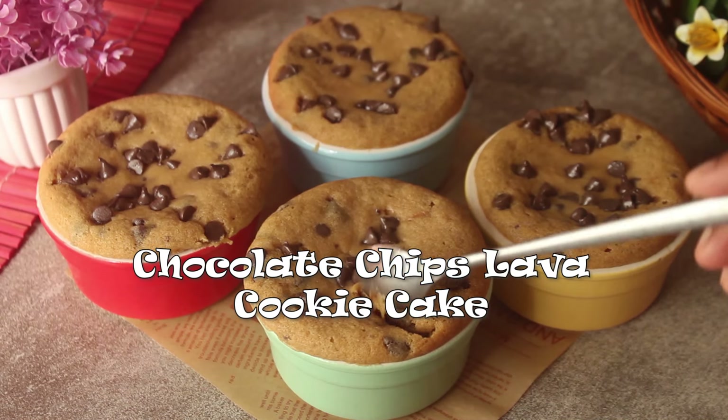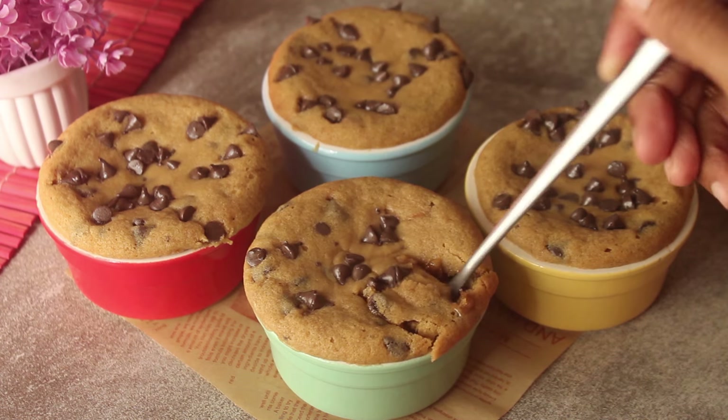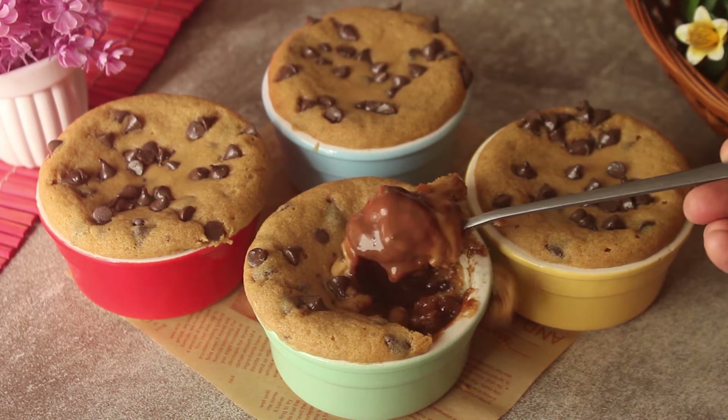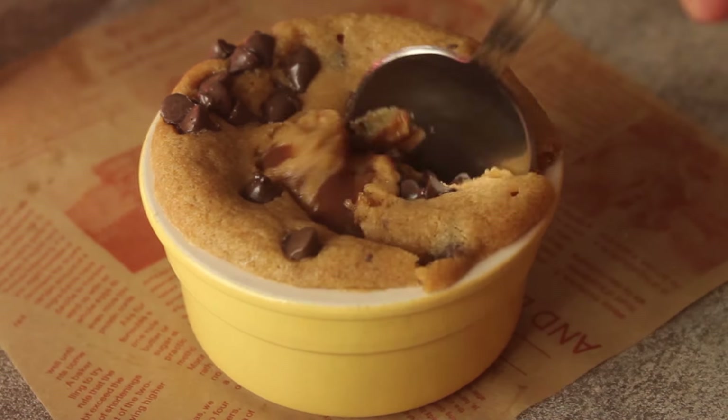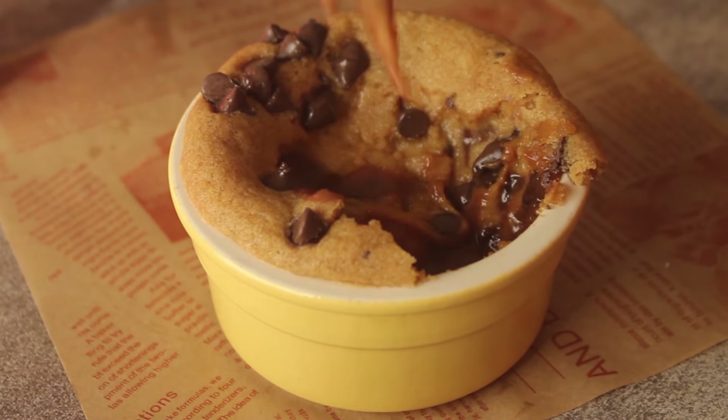Bismillahirrahmanirrahim, Assalamualaikum. Welcome to my kitchen. I'm Chef Hafsa, and today we have brought a very delicious recipe. We will make a chocolate chip cookie lava cake — a warm, gooey cookie with a delicious chocolate lava inside. It will be super yummy and the perfect dessert.